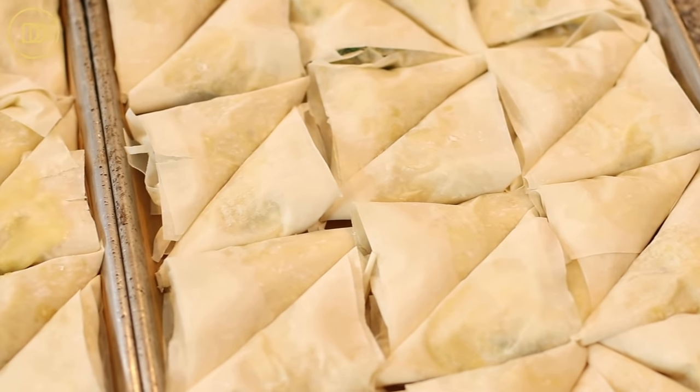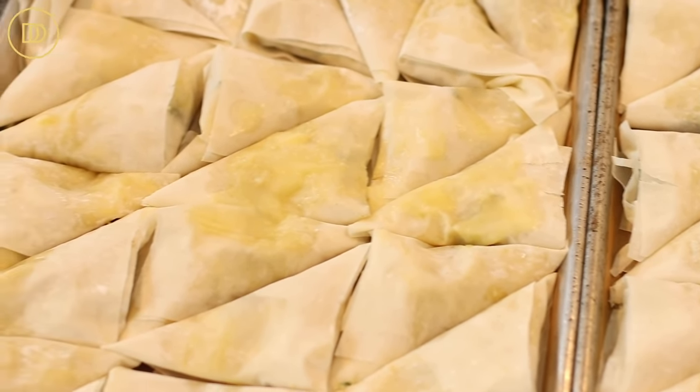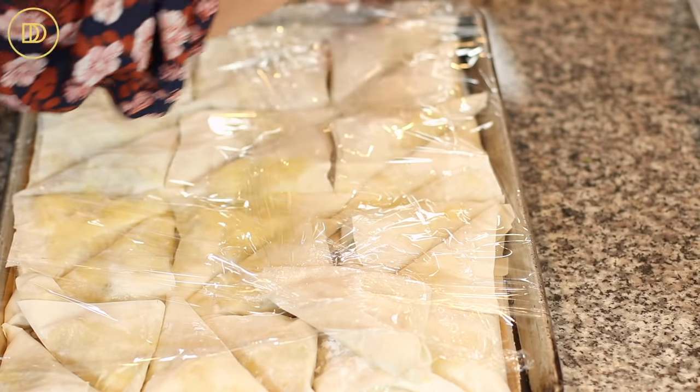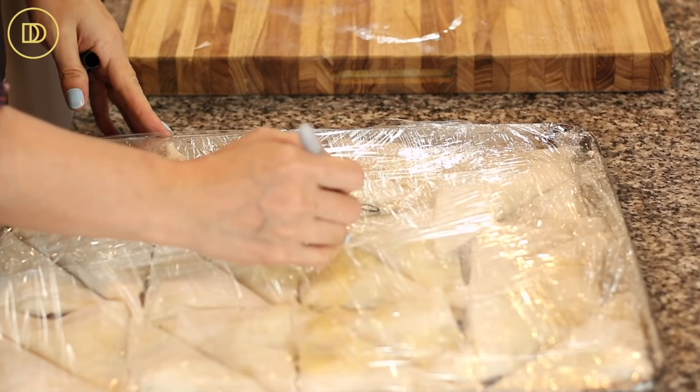We made 49 spinach pies — each tray holds 24 triangles, so with two trays there was one extra, and I did have some filling left over, enough for about four more. If you're doubling the recipe, you're going to need about five packs of phyllo. Now if you're freezing a tray, wrap it tightly with plastic wrap and do not brush the tops with butter — it'll just get stuck to the plastic and you'll have a mess.